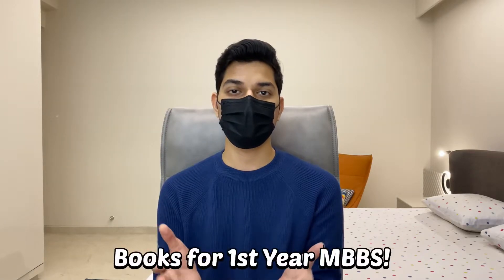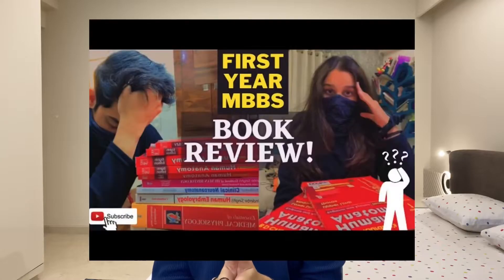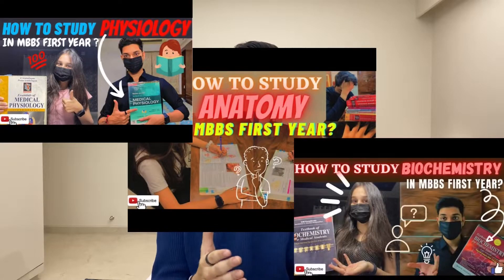The next and one of the most important things is the books to refer to for first year MBBS. We have already made a book review for first year MBBS books — you can go check it out. We have also made videos explaining how to read anatomy, physiology, and biochemistry in the first year, and the links will be given in the description below.